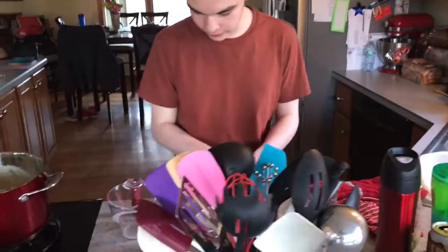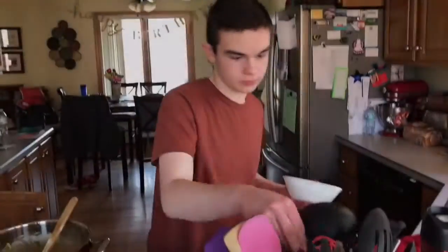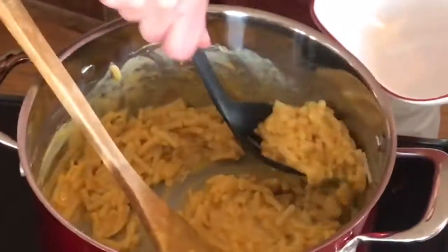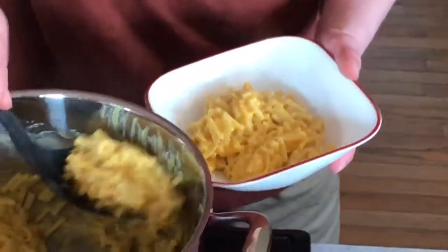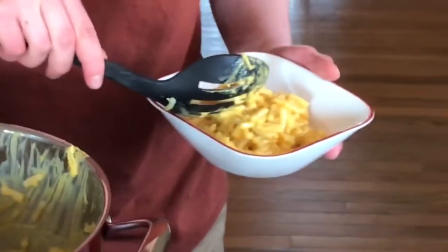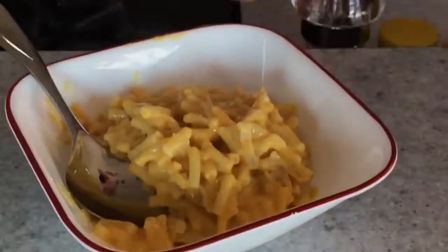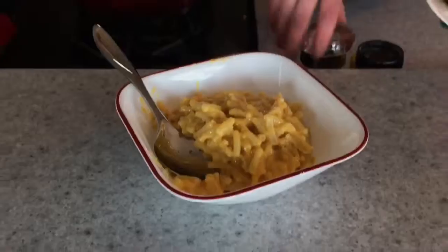We've got to clean up all of our garbage. Now we've got to recycle this. Grab a spoon. Get your mac and cheese in your bowl. Just gonna get all the pieces. Got our cheese. Now what I like to do — a little salt here, and a little pepper.